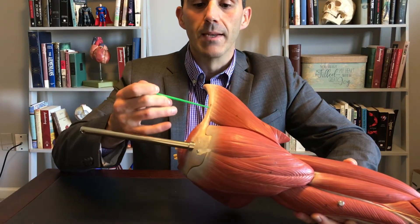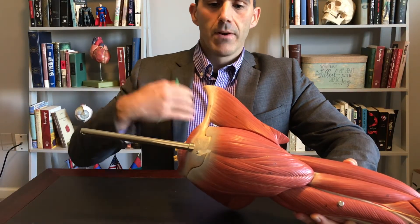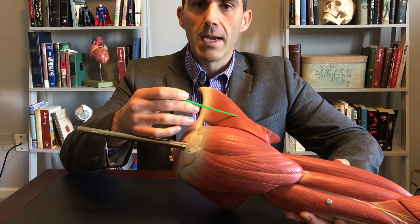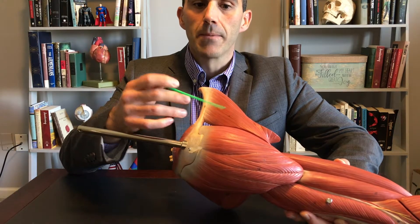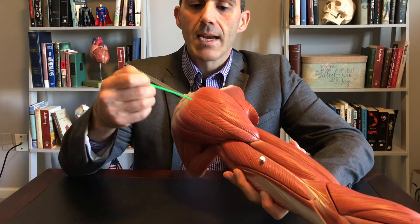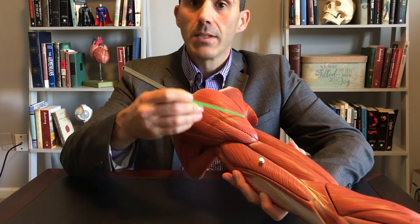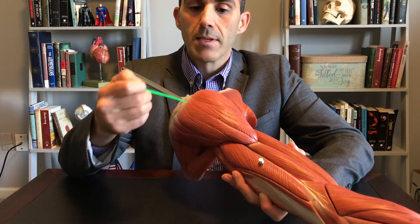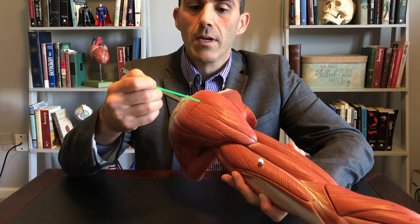This is where I want to begin. Inferior to the clavicle, we have pectoralis major — the big muscle of your chest. Going a little bit lateral to the side, we have the Greek delta shape — we call this the deltoid. Delta is triangular shaped; this is one of the large muscles of our shoulder.